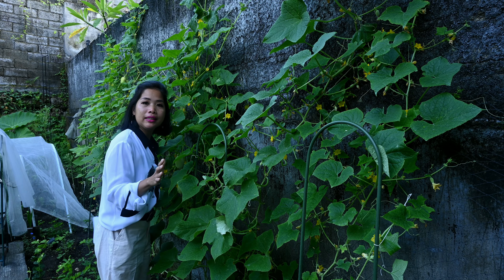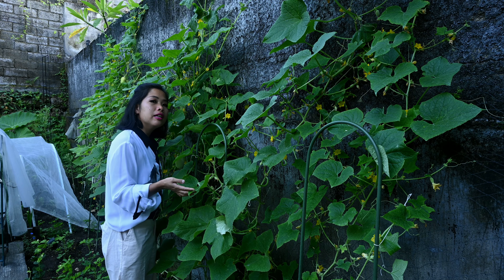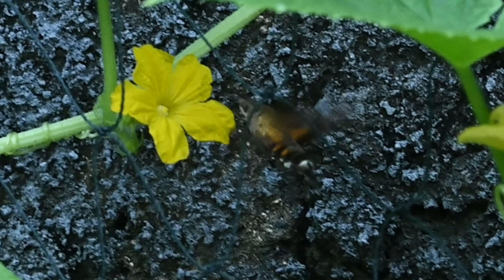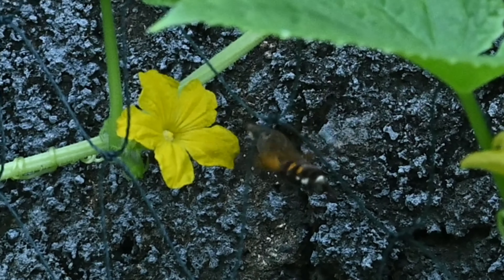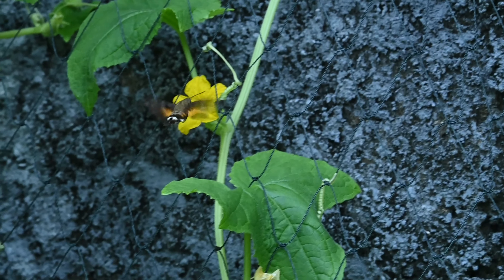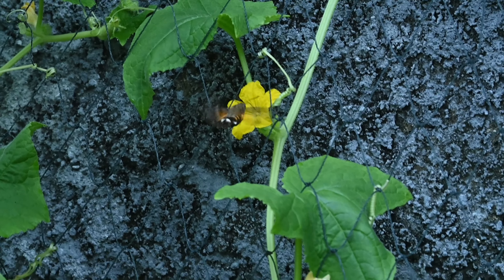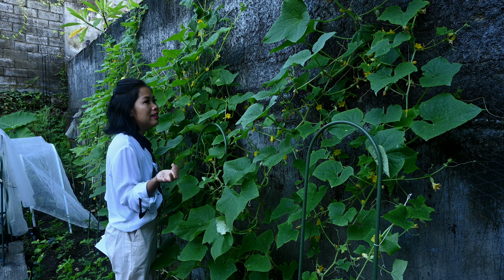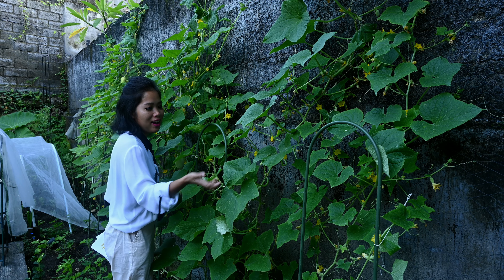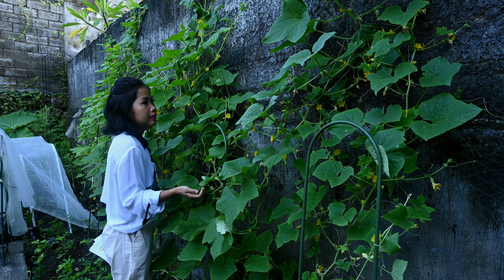Untuk polinasi, hewan apa saja yang suka mempolinasi ini teman-teman? Ada hummingbird moth, keluarga dari hummingbird moth seperti ini. Bentuknya ada belalainya, suka mengambil nektar di dalam. Sebagai gantinya dia juga mempolinasi dari bunga satu ke bunga lainnya. Lalu ada lebah biru, ada bumblebee, ada juga kupu-kupu. Sepertinya banyak juga serangga lainnya yang tidak saya lihat.